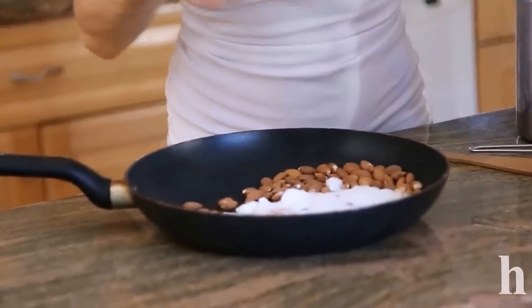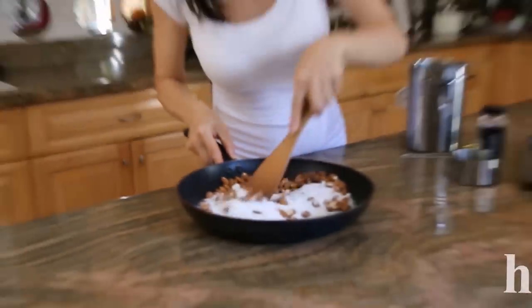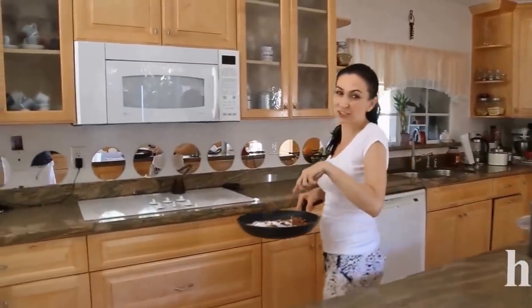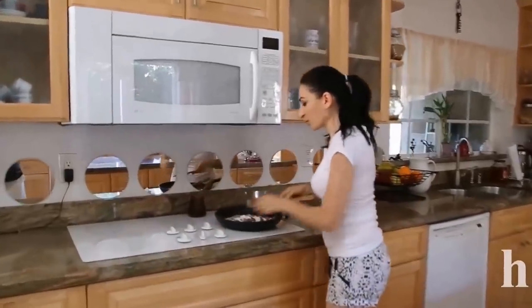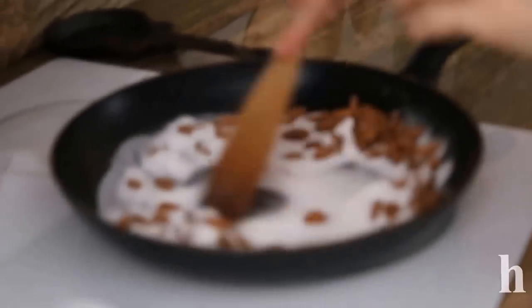You can add cardamom, or anything you really prefer. This will go on top of the stove to cook and turn into very delicious brittle. You're going to stir while it's cooking — very soon it's gonna dissolve.